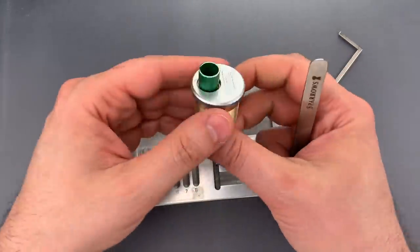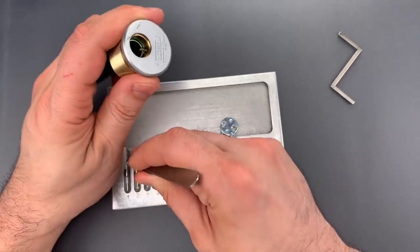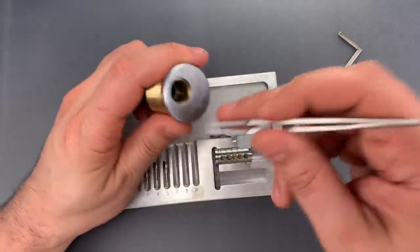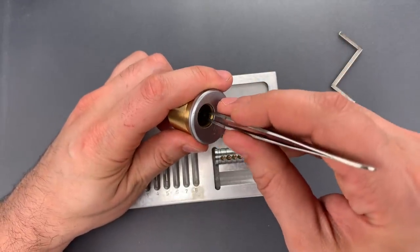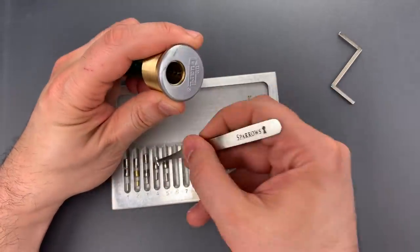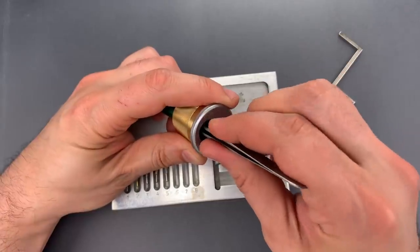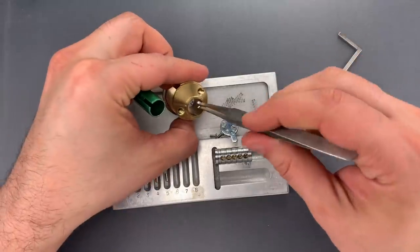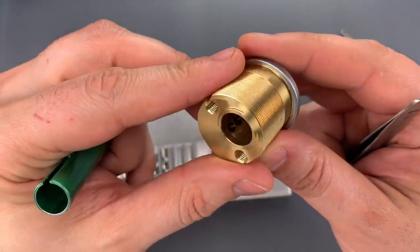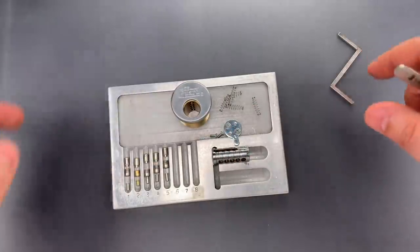Except for slot number two, I could feel spooled outer pins, so that's what I'm expecting to find. I didn't feel any spooling on the inner pins. That's what we have on slot one. Standard in slot two, as expected. Spooled on slot three, spooled on slot four, and spooled on slot five. I don't see anything unusual on the inside of this. I'll note I don't see any drill protection in either the housing or the cylinder, which certainly sets it apart from Multilock Interactives.